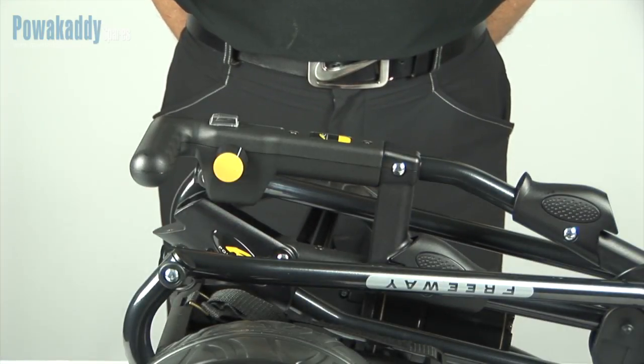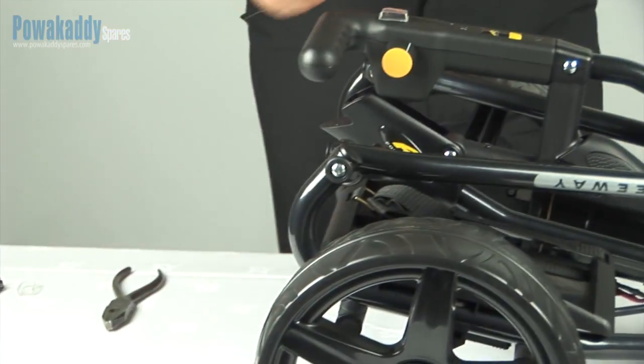Step 1. Pry the on-off switch out of the handle with a flat-headed screwdriver.